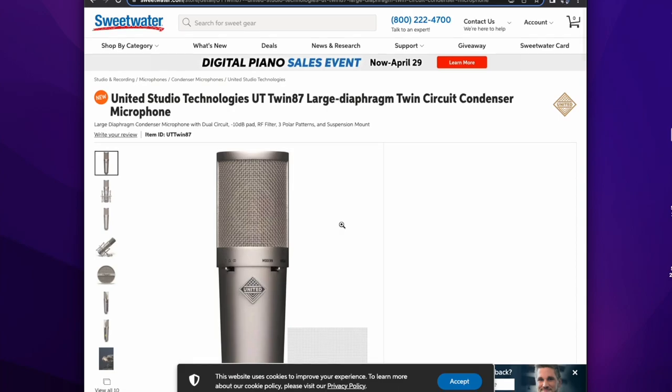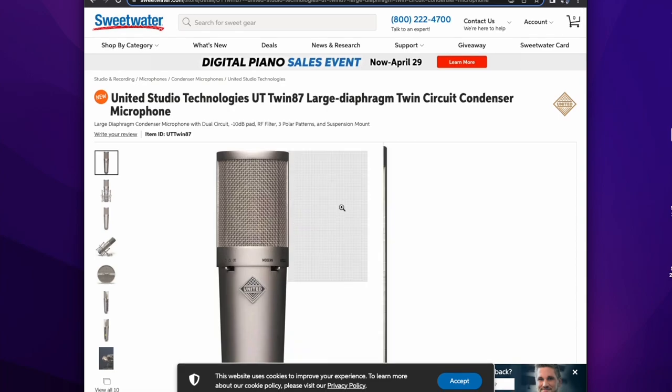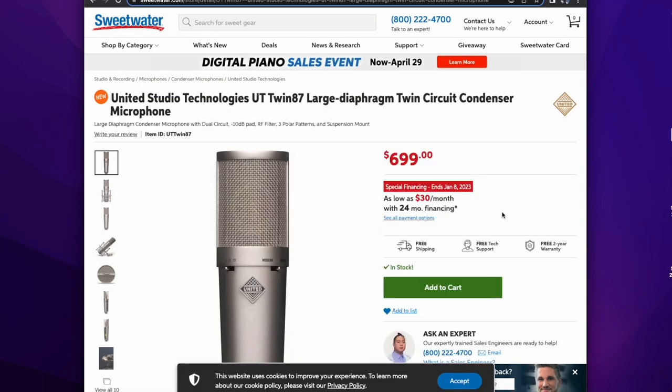Congratulations, United Studio Technologies, on your UT Twin. I am looking forward to finding out more about this microphone. Until next time, this is Mark Yoshimoto Nemcoff, fading to black.